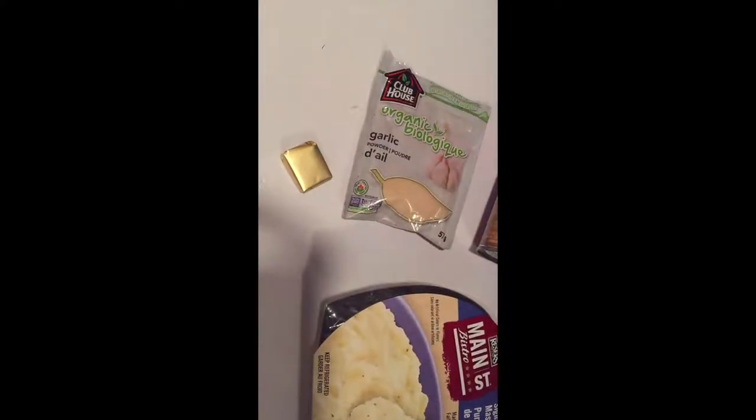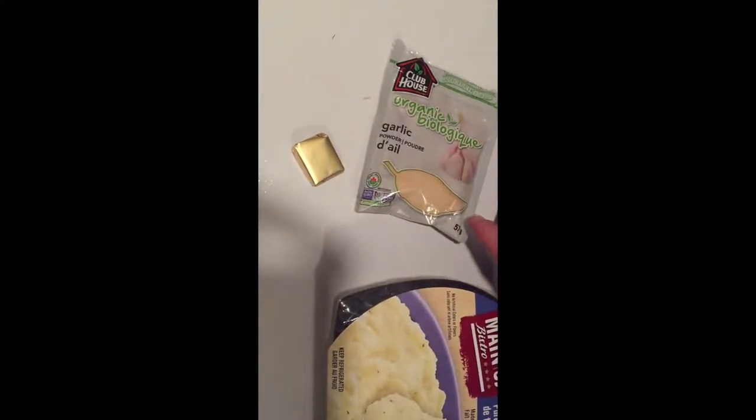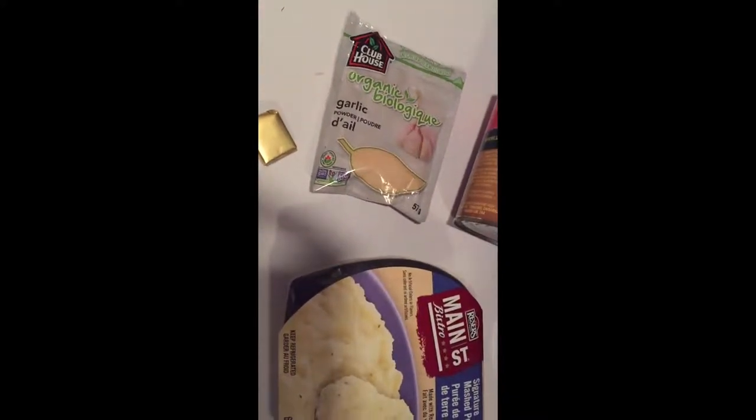Then we add a chicken bouillon, and then we add either powdered garlic or a regular garlic clove, cut up — probably two garlic cloves and one teaspoon of powder.